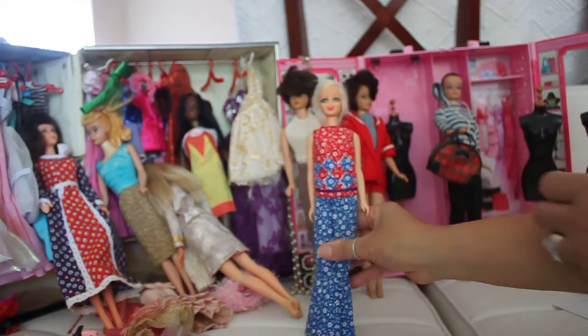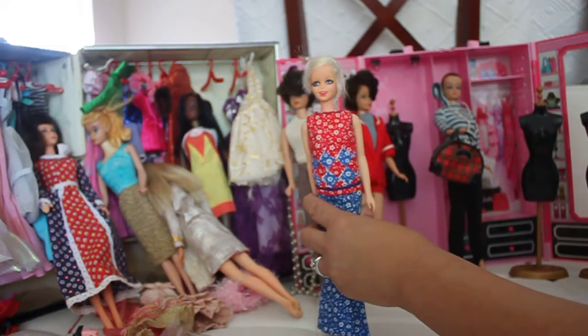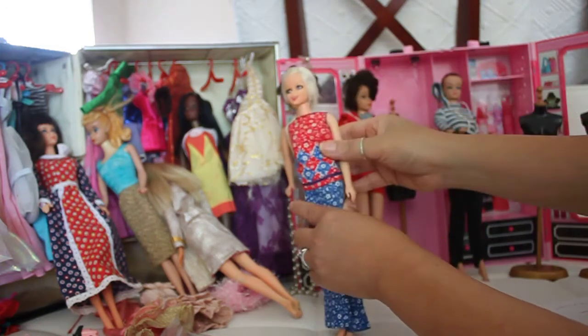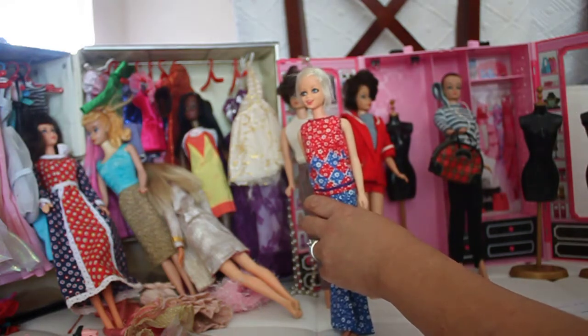I'm going to show you another doll from the 1960s — this is called the Twiggy doll. Twiggy was modeled after the model Twiggy, and she's very highly collectible. She has eyelashes — there are a lot of eyelashes there, though they're hard to see on camera.